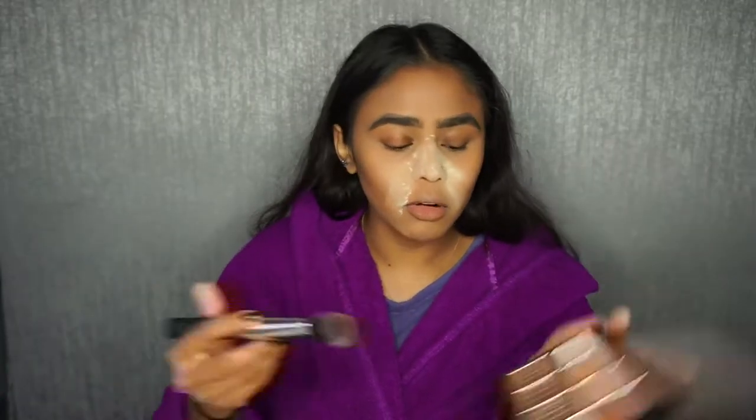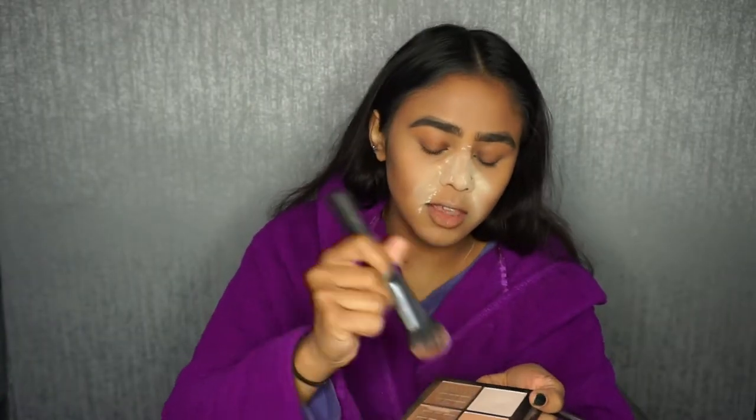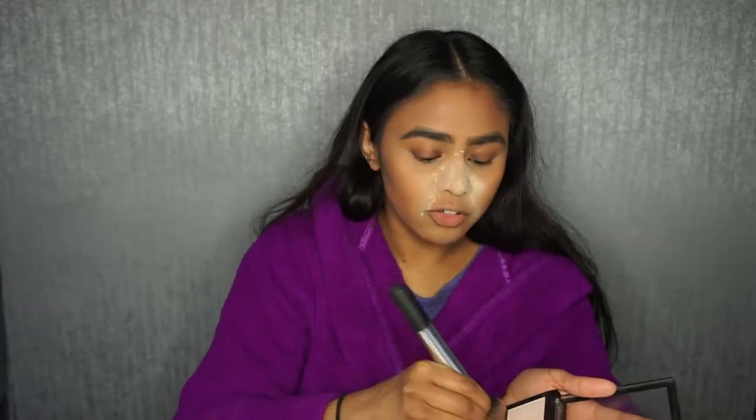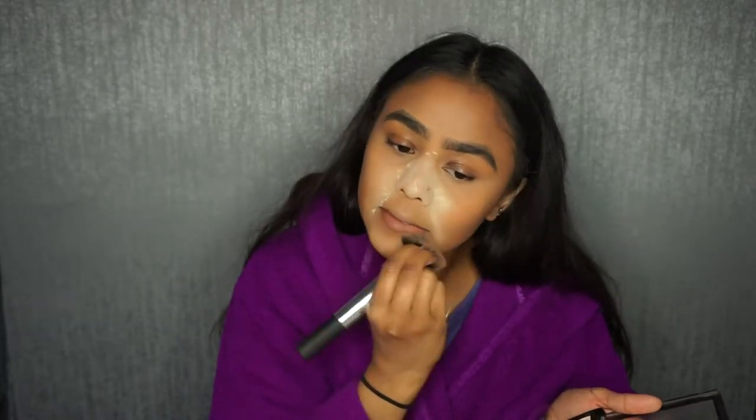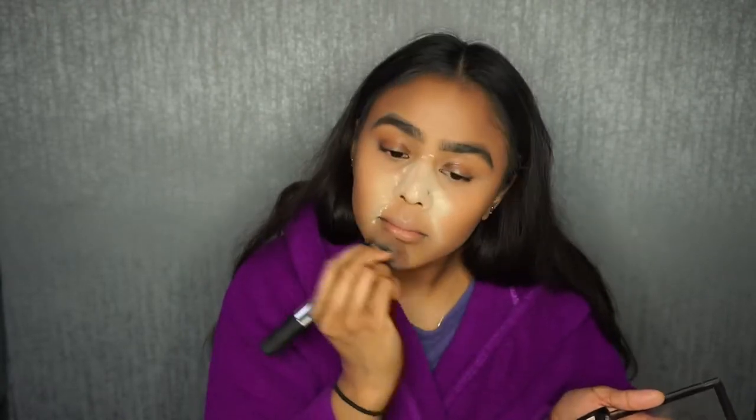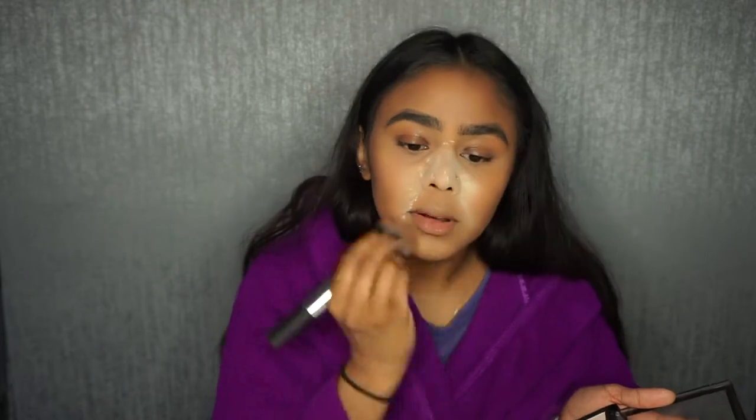I'm now going to bronze and contour my face with the Revolution Contour HD Contour Powder — going in with this darker shade. I'm going to apply this where I applied the cream contour, to set it all down. I'm just going to pinch my brush and go under my lower lip and then contour my nose — this is the Makeup of Illusion Contour brush as well.